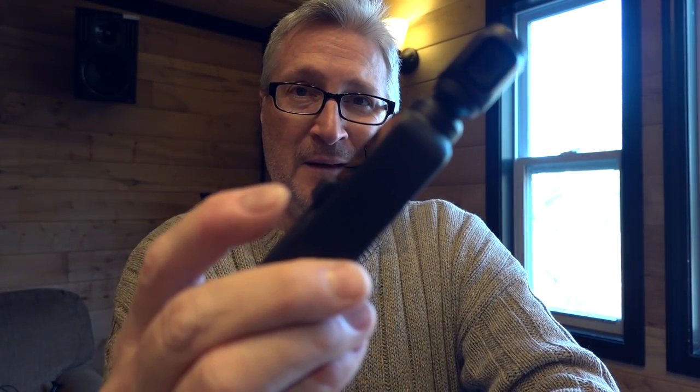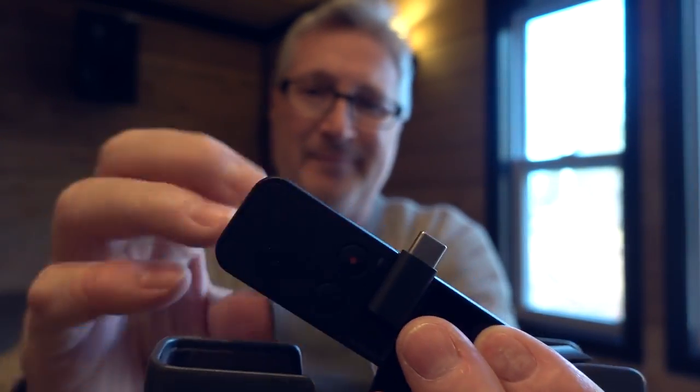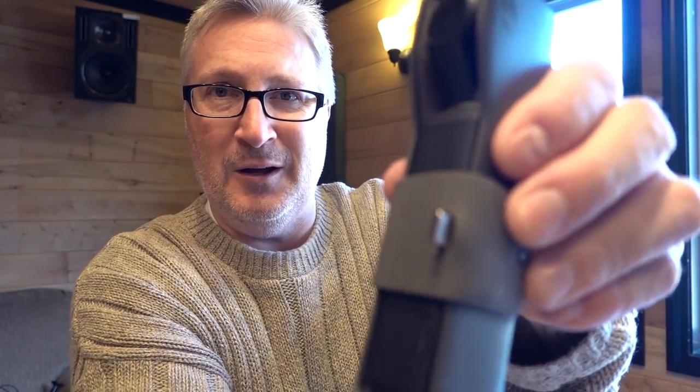And I like when you shut it off, it gets it ready to put right into the case — right in there like that. And they even thought to put the hole there so that you could leave your dongle on, or whatever it's called.